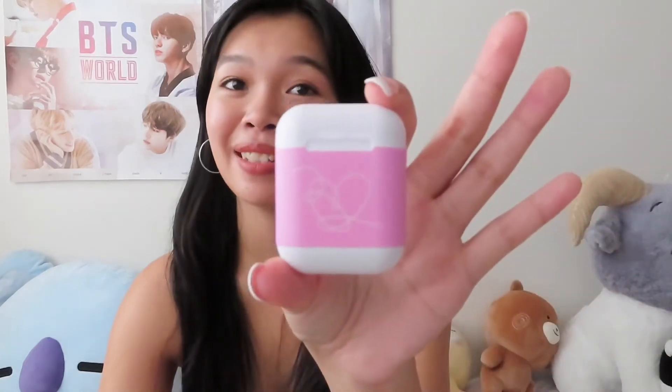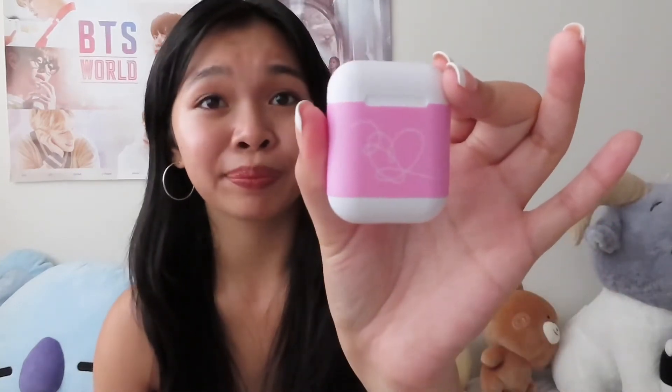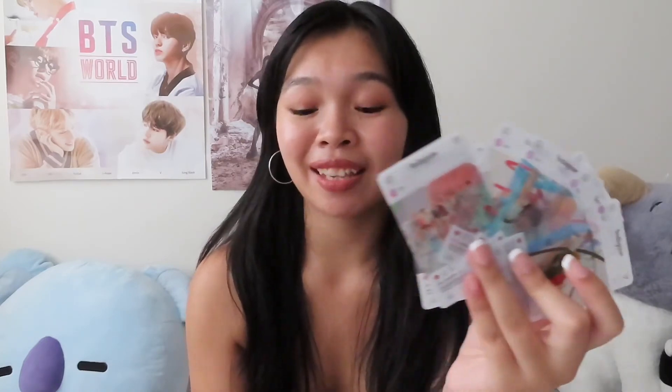These are BTS airpods. Of course Apple is gonna be popular because of the brand, but airpods are airpods, and I think $40 is actually a good price. I don't even know how much regular Apple airpods cost — I think like a hundred dollars. I got these from Kpop Mart. So it comes with the charger, BTS photo cards, and the airpods.